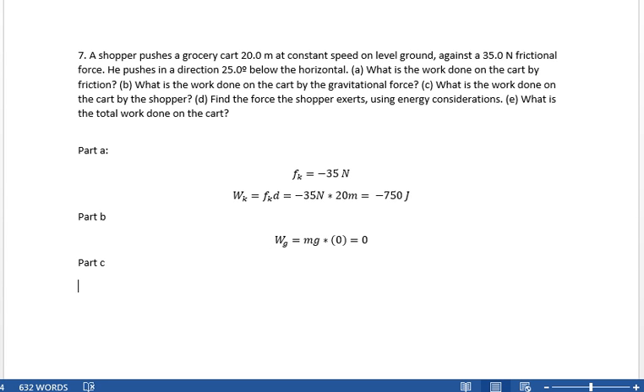Part C: what is the work done on the cart by the shopper? The shopper exerts 35 newtons in the direction of motion times 20 meters, so the shopper does 750 joules of work.